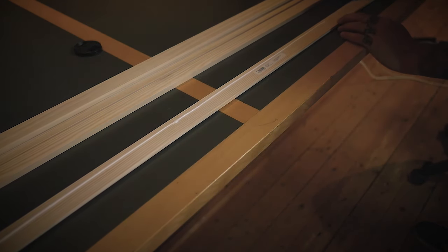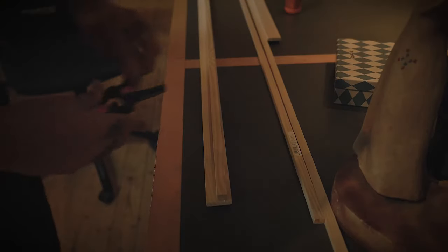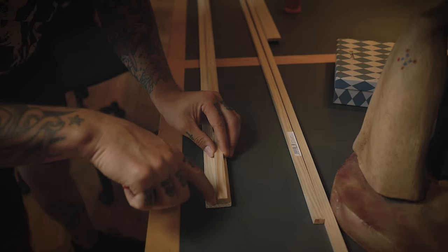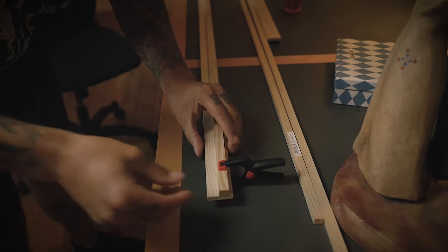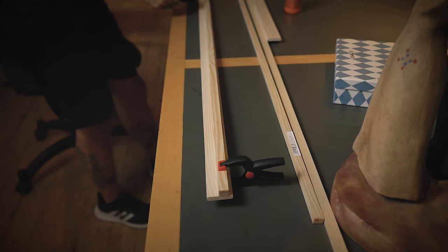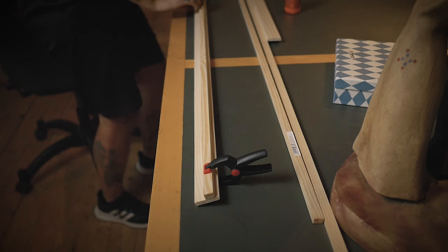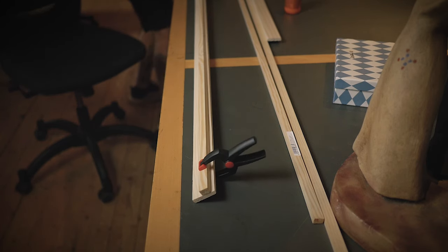Put a thin line of wooden glue on the wider wooden stripe and then mount the thinner wooden stripe on the top third of the wider one. The main point is that you should have a much wider edge on one side than on the other. This will make it possible to remove the records from the wall but still give it enough support when sitting there. Make sure to fixate it as straight as possible with the clamps.